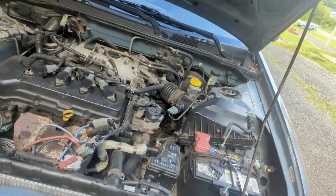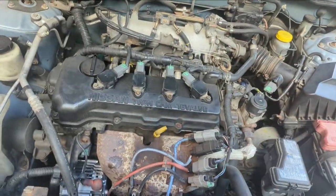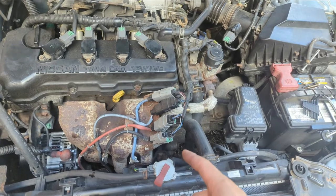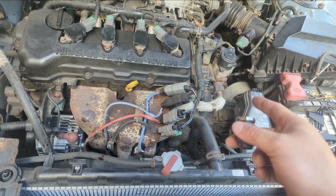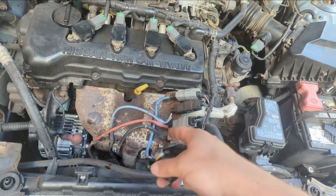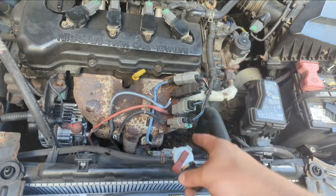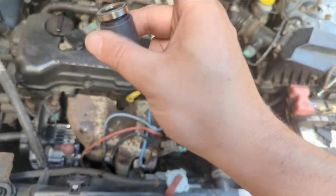These earlier 1.8s had a bunch of stuff the later ones didn't. The 2003 — and possibly 2002 — did not have an EGR. They also only had one or two O2 sensors down here, not four. None of the O2 sensors are throwing codes, by the way.